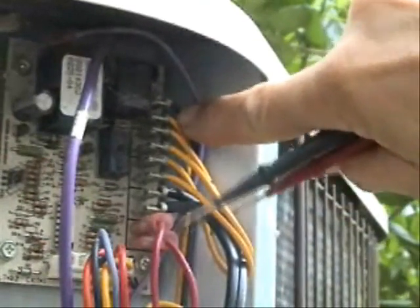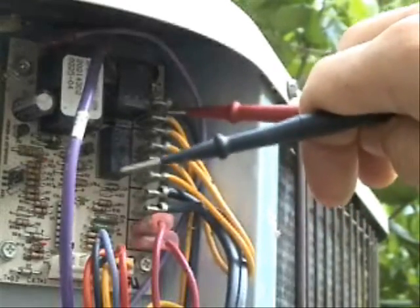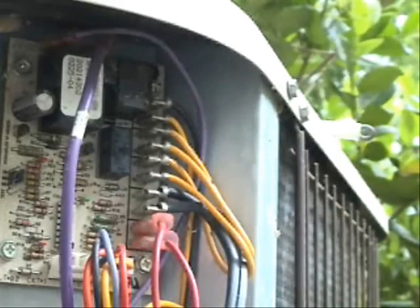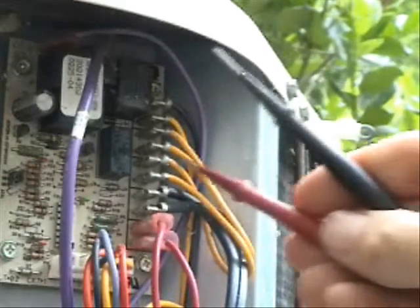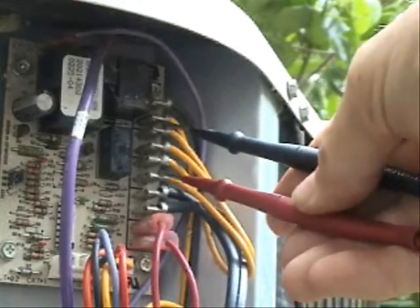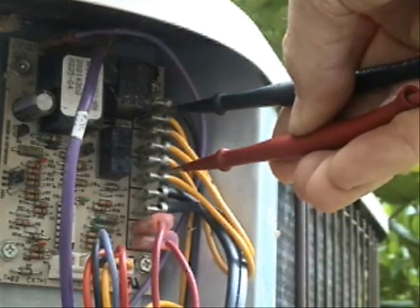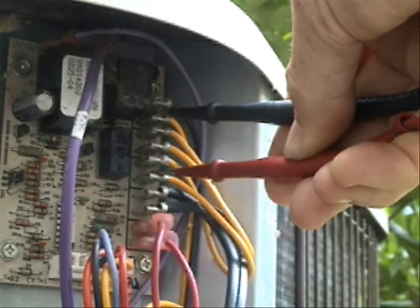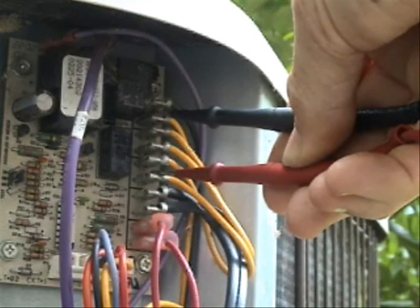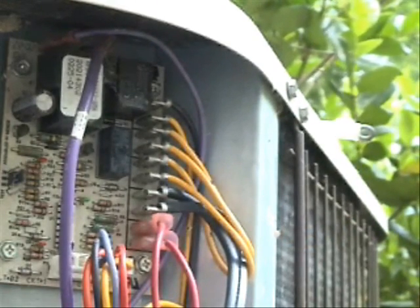The next two up here go to the compressor contactor — these two simply feed the compressor contactor. Now to test continuity all the way from the low pressure switch through to the compressor contactor, place one probe on one of the low pressure terminals and the other on the contactor terminal. That tells me that voltage should pass across there through all of the safety switches.